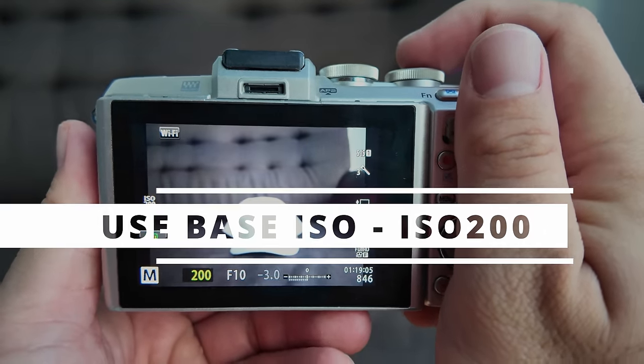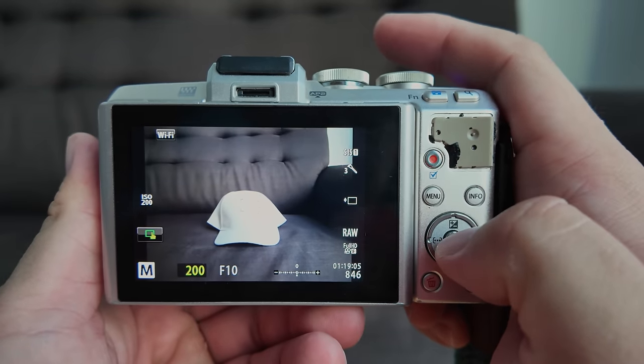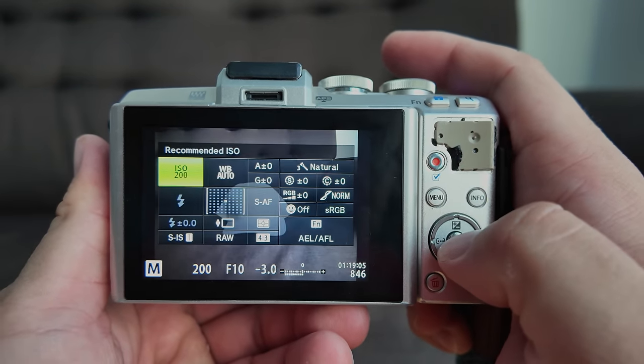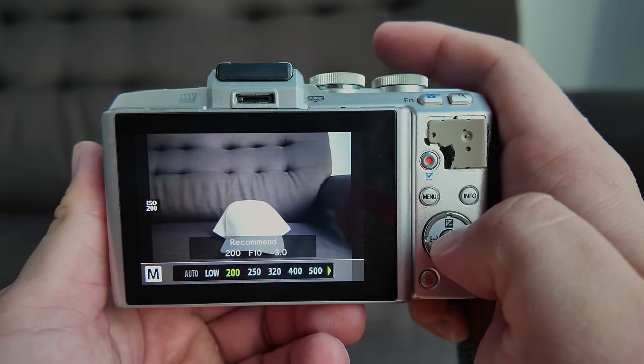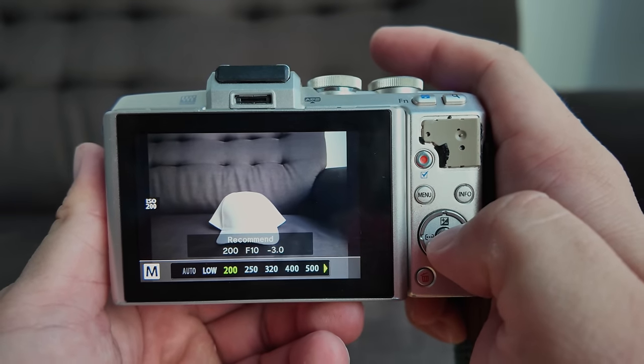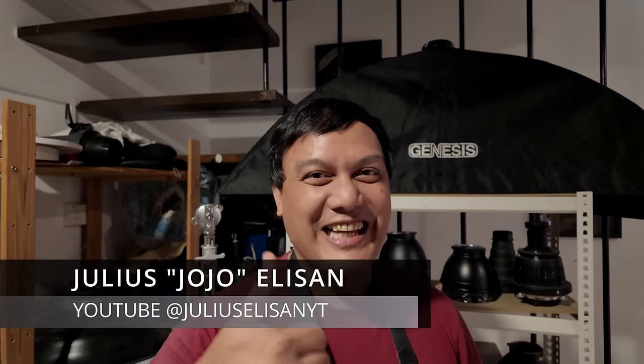The second tip is to use low ISO numbers. Stay at the base ISO — for Olympus Micro Four Thirds cameras, the base native ISO is ISO 200. This gives you the best possible results in terms of sharpness, dynamic range, and contrast.